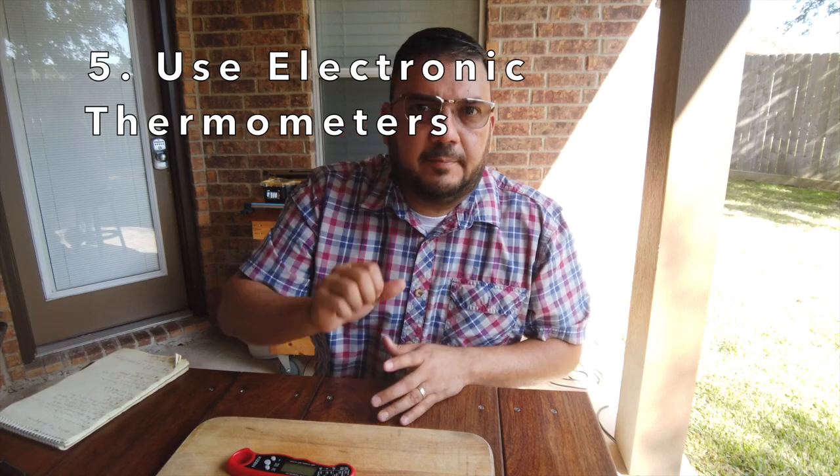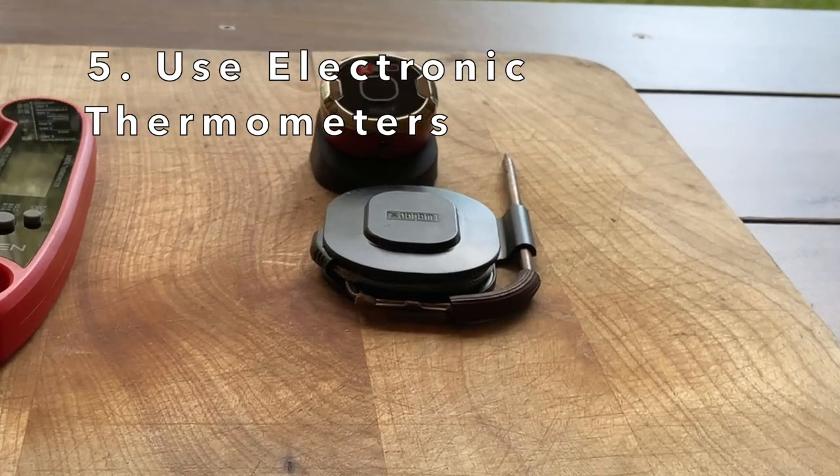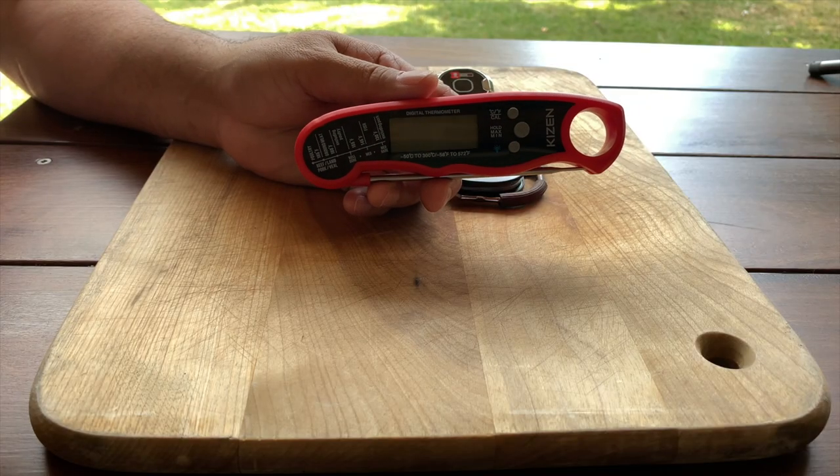Tip number five: use electronic thermometers. I happen to have the Weber iGrill — I use it for the ambient temperature in the kettle when grilling, or as a meat probe thermometer. Both ways it works great. I also occasionally use an instant read thermometer, and I specifically use it for the dark meat of chicken, because dark meat is so hard to tell if it's done or not by touch.